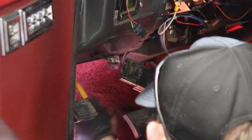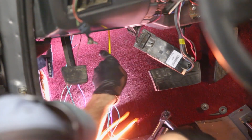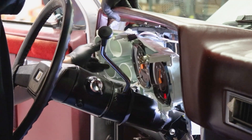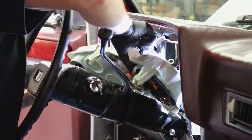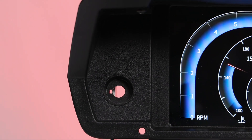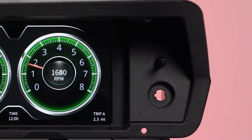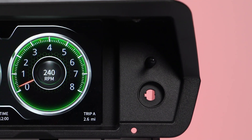Product installation is straightforward, and we make it even easier because the dash utilizes all of the same mounting locations as the original panel and requires no cutting, drilling, or modification to original parts. The high-quality injection molded dash panel allows for a clean and sturdy installation, and it will fit just like the original with no gaps or blemishes.